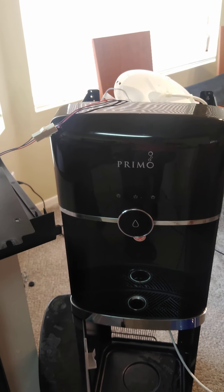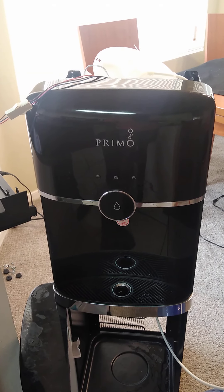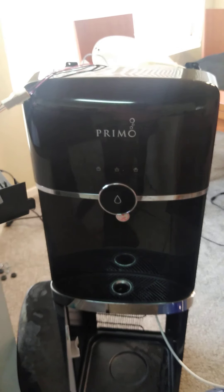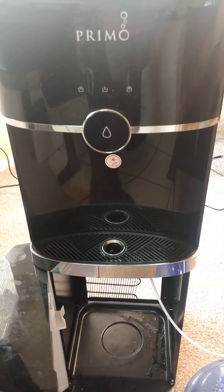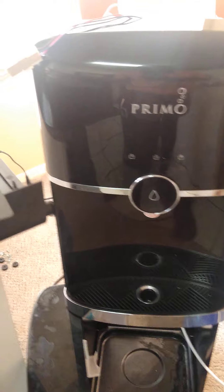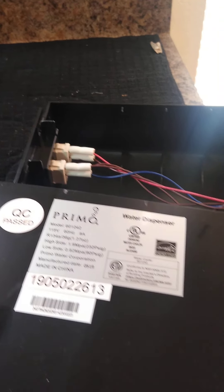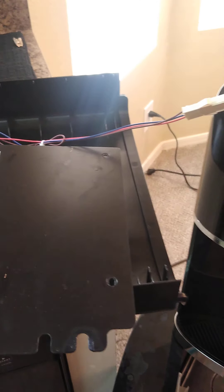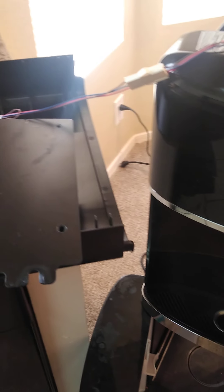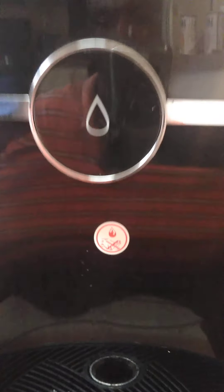I ordered a Primo water front-loading water dispenser which is about six months old, and about a week ago it simply stopped giving me any water. I went online to YouTube to try to find a solution.